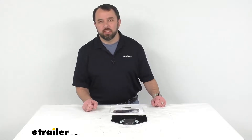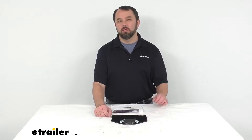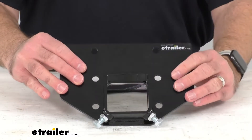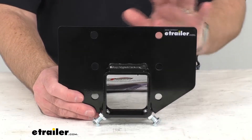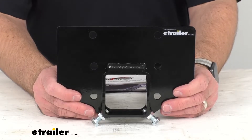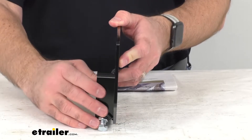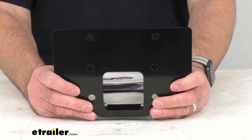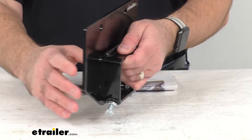Hi everybody, Andy here with eTrailer.com and today we're going to take a quick look at this 2.5 inch hitch adapter for the Roadmaster Toe Defender. If you have the Roadmaster Toe Defender protective screening, item number RM-4750 on our website, and you would like to use it on a 2.5 inch RV trailer hitch receiver, well this is the adapter that you are going to need. This hitch adapter lets you use your Toe Defender protective screening, which typically comes with a 2 inch hitch collar, with a 2.5 inch hitch.